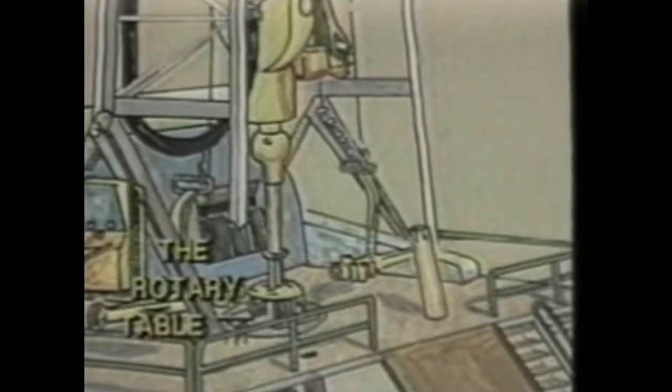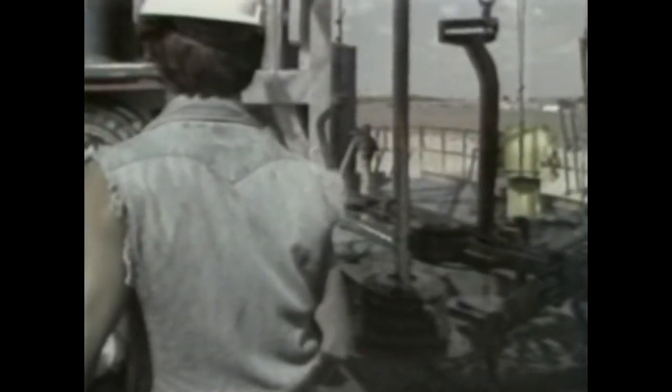Immediately below the swivel is a hollow square or hexagonal steel pipe which extends down through the rig floor — this is called the kelly. It passes through the kelly bushing, which is inserted into the rotary table. The rotary table drives the kelly bushing, which turns the kelly, which turns the drill string. The kelly bushing also allows the kelly to slide downward as the bit turns and the hole deepens.